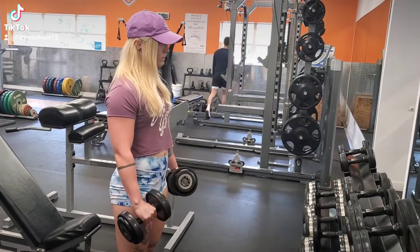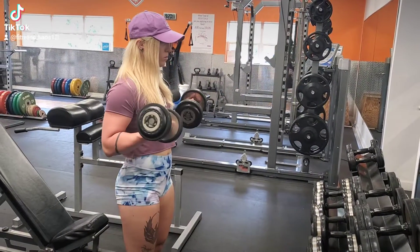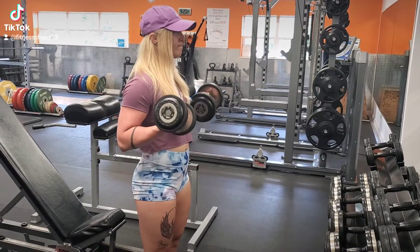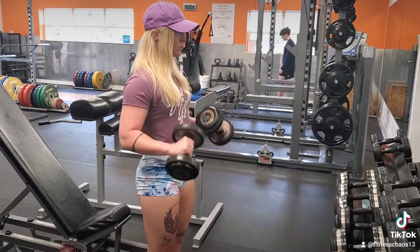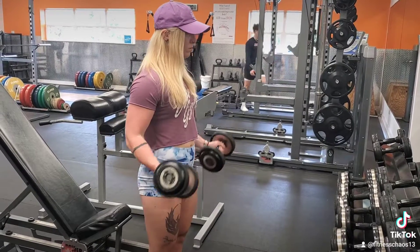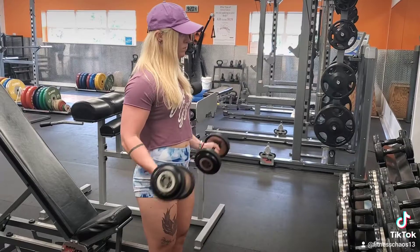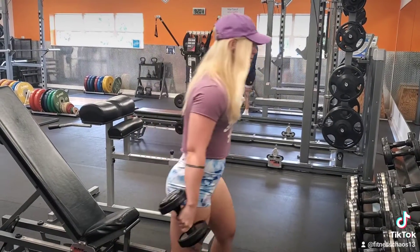This is a bicep curl to rotation. This one really gets your forearms burning as well, and it's really good for working on grip strength and overall bicep strength. You're gonna curl upwards, palms are supinated facing towards the ceiling, and then you rotate them facing downwards, and then go back down.